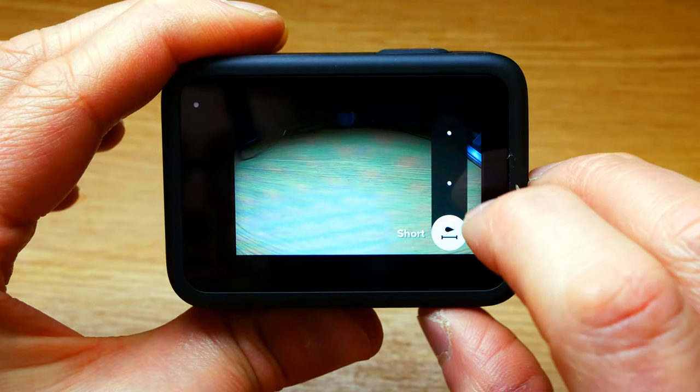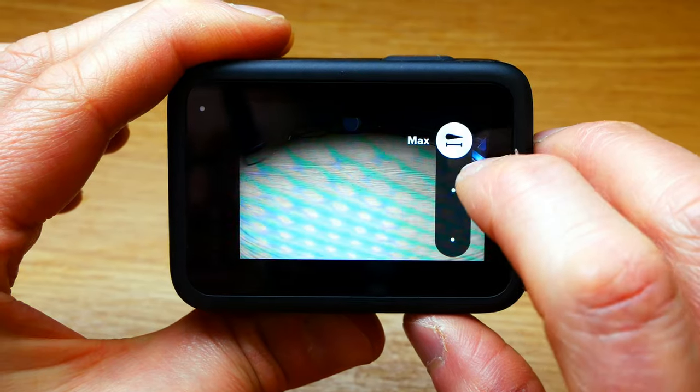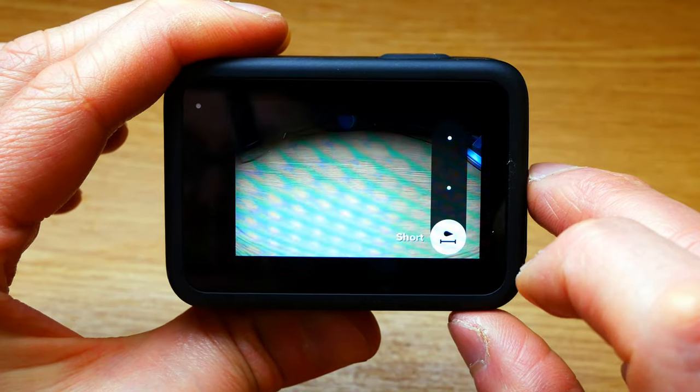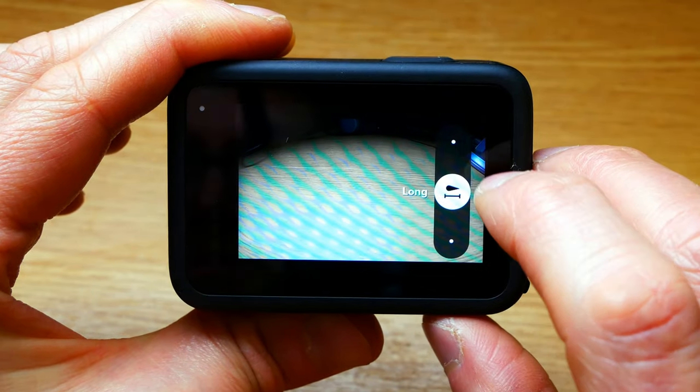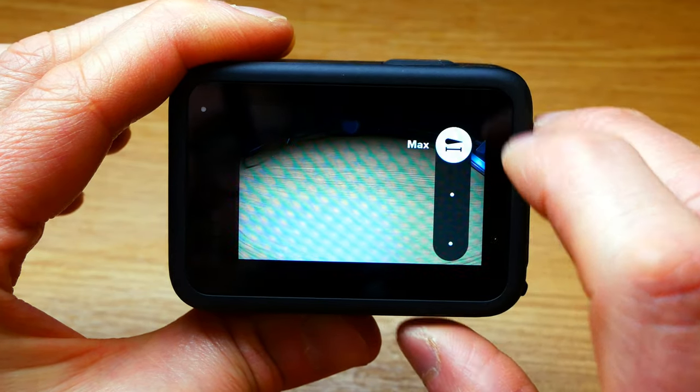You can have it on short star trails, long, and max. The short one I've not done, but I've seen other videos where it is just barely trailing, and most people seem to think that the long one is the best option. I did my example on max.